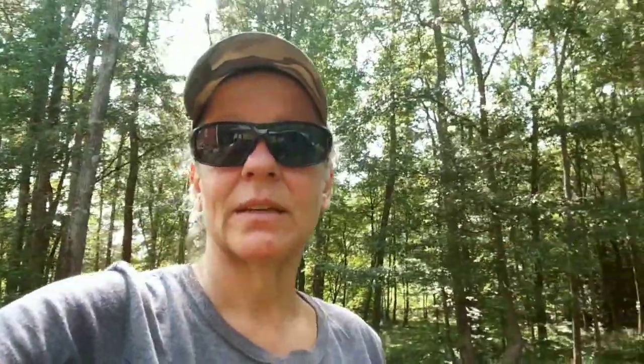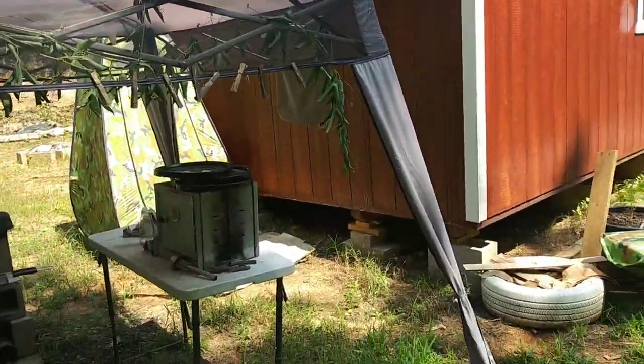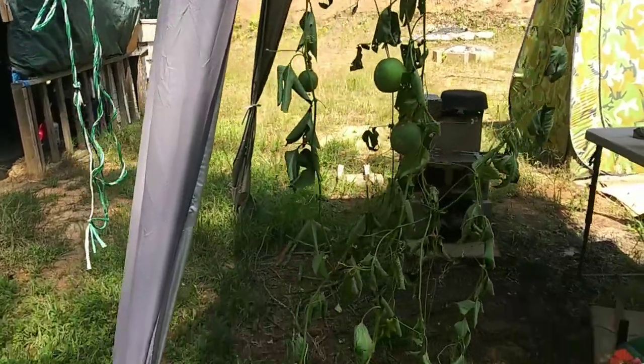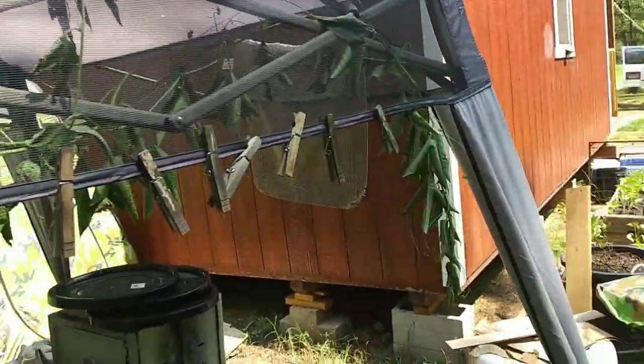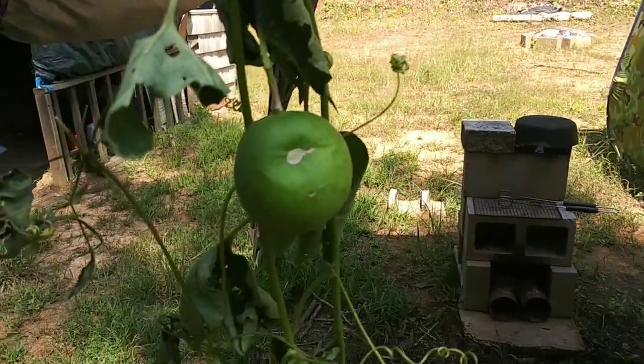I was able to get the passion fruit plant, but it looks terrible — it is so stressed right now. I got this done before noon so it hadn't gotten really hot yet. This area is shady now, which is good to give the plant time to recover. It's basically one plant with three vines coming off of it, and I've just draped them around. It has fruits on it — I can't believe it!